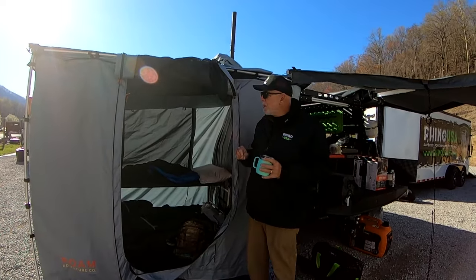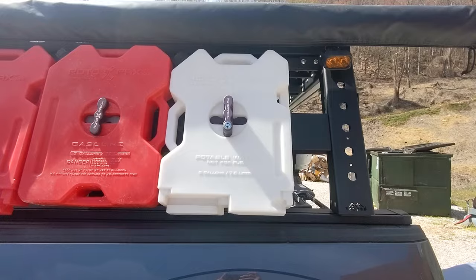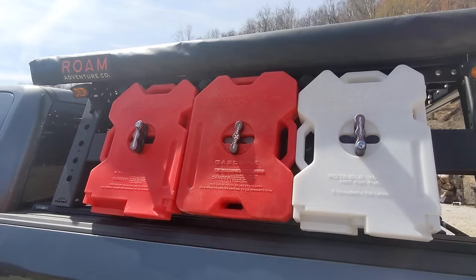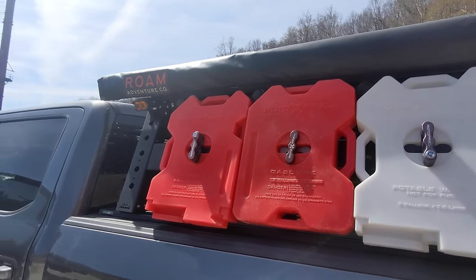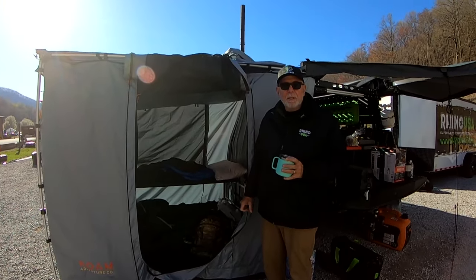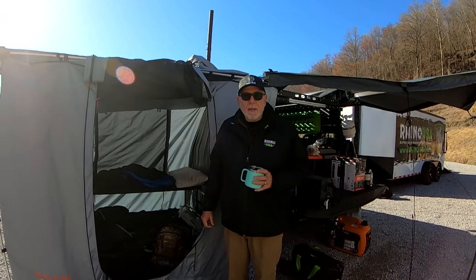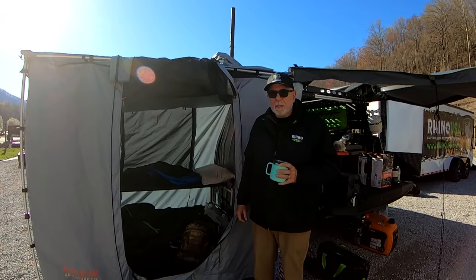Sometimes we'll put our solar panels on this other side — just depends on the layout and where the sun is. Today the sun's nice and bright but the panels are already tucked away. That's Ray's 2018 F-150 — thanks for sharing, and hope you guys enjoyed the video!